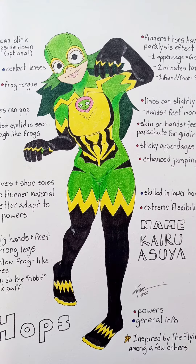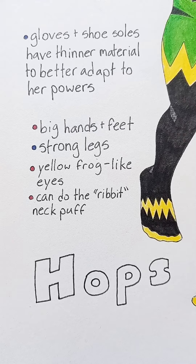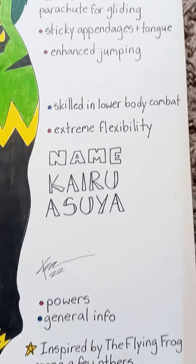Once I was done with all of that, I was able to go to step four, which was finalizing the design — I drew out an entire finished version of the character. After the character was done, I gave her a hero name, which is Hopps, and a real person name, which is Kairu, which is Japanese for frog, and Asuya, which is just a slightly changed up version of Froppy's name. All around her I also wrote powers and general information and marked them accordingly, so that everything was clear and concise.